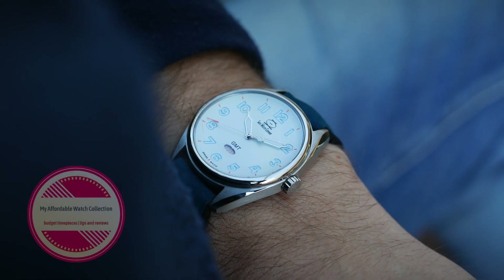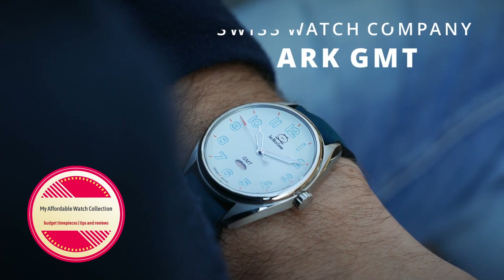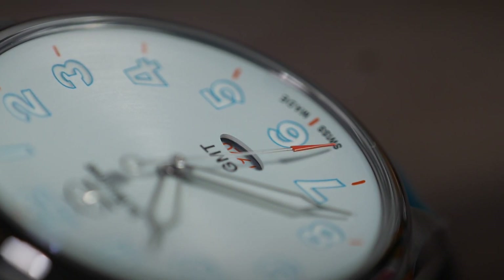Hi guys, welcome to my affordable watch collection. My name is Aviv and today we are taking a look at the Swiss Watch Company ARK GMT, a Swiss made quartz watch that takes a different approach to the traditional world-time GMT.